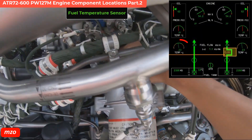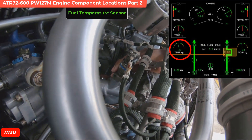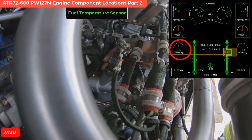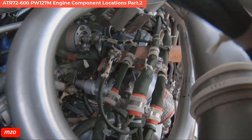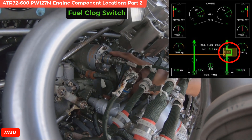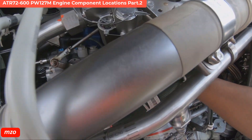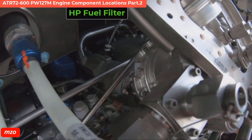This is the fuel heater. And this is the fuel glove set, yeah. This is the HP fuel heater.